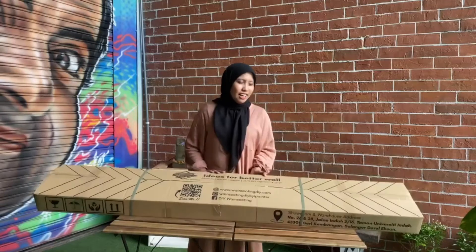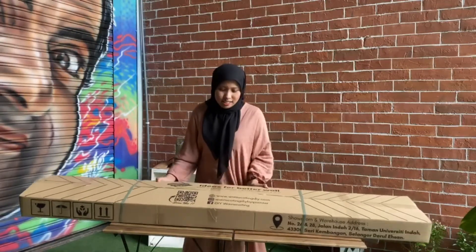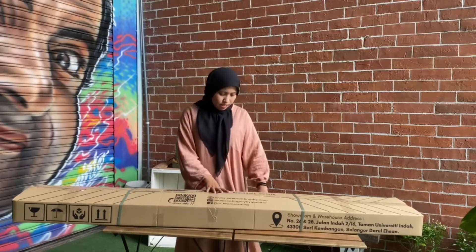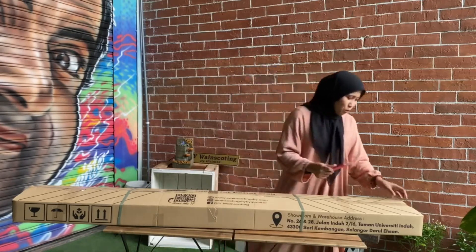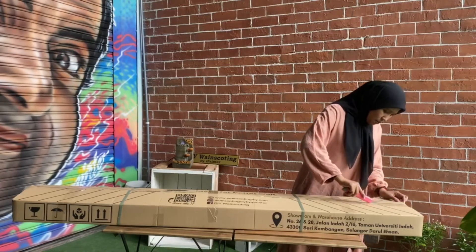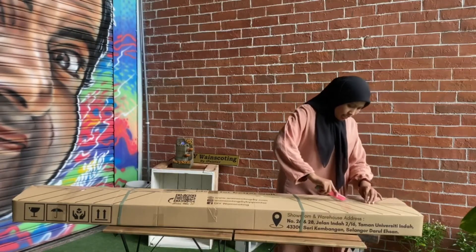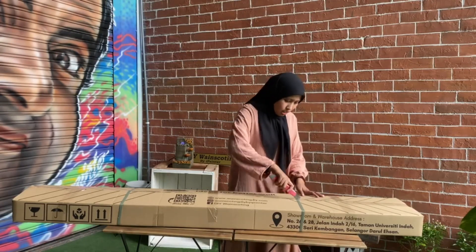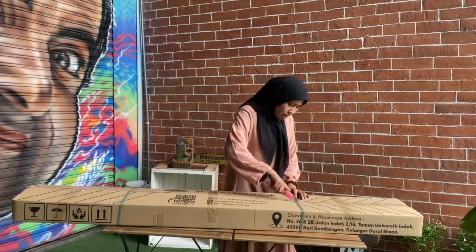Nanti saya akan buka, kita tengok barang-barang yang ada di dalam. Kita tengok — the unboxing. Kita tengok barang-barang yang ada sekarang. Terima barang tu.